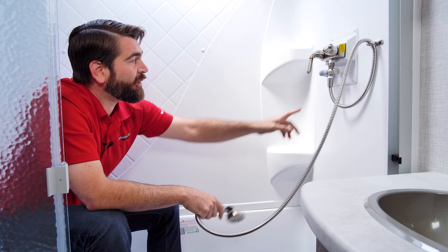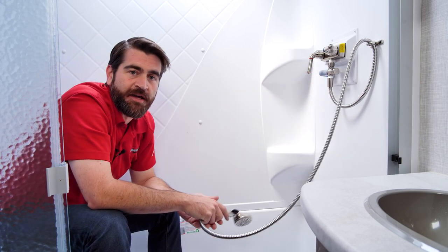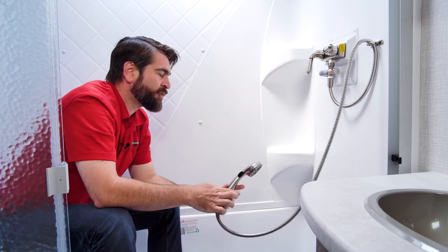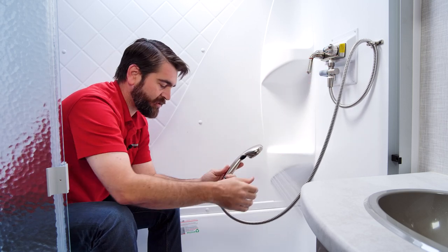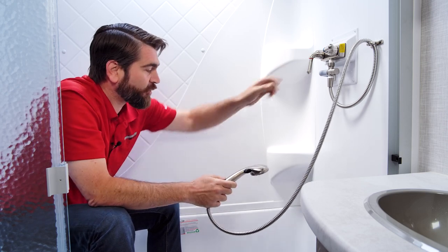Now that we can see it's changed from blue to a whitish light gray color, we know that we have hot water coming through. You can even feel it on the pipe a little bit. So now we can flip this valve back down and we've got hot water right here at the faucet head, and we haven't wasted so much water into our gray tank.